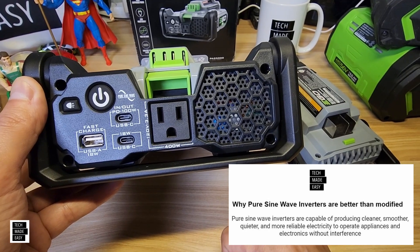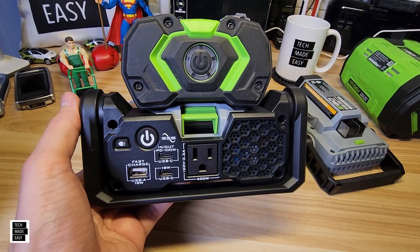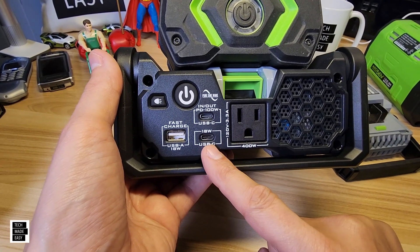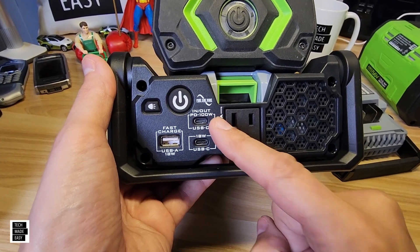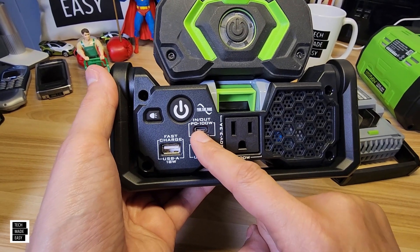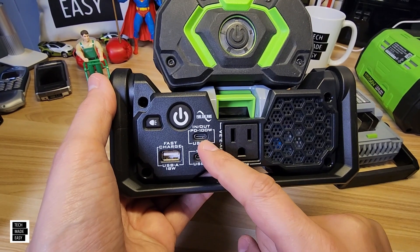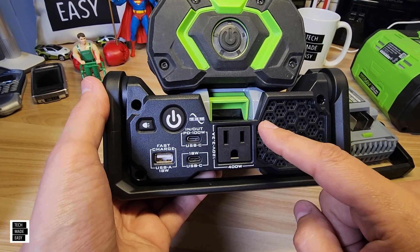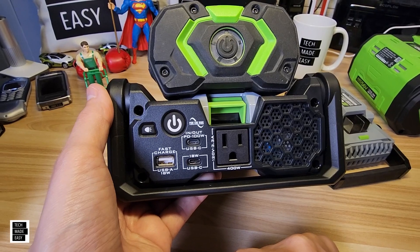Feature number three: plenty of USB ports. You get an 18-watt USB Type-A, an 18-watt USB Type-C on the bottom port, and the top port is actually a USB Type-C 100-watt, and it's in and out — it's a power direct port. If I plug in my phone, it'll actually fast charge it. But if I plug in an AC adapter with a USB Type-C cord into that port, it will start receiving power and charging the battery. So I can actually output 100 watts or input 100 watts — pretty cool.